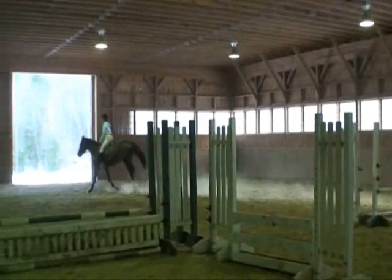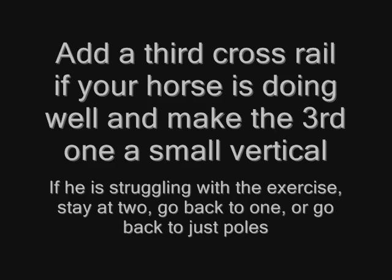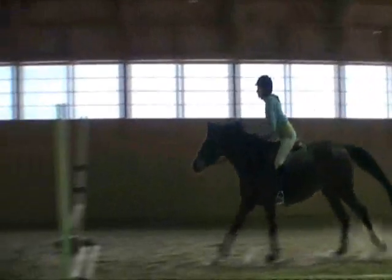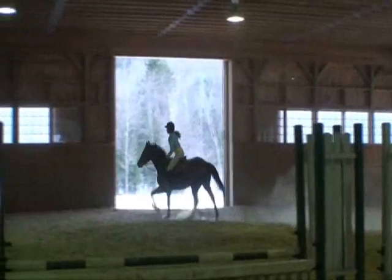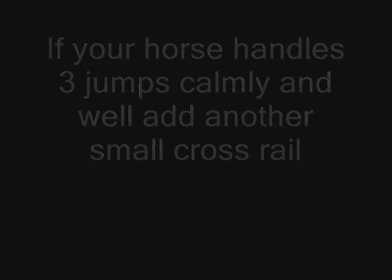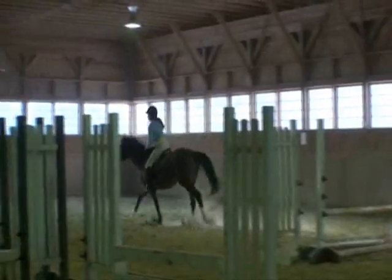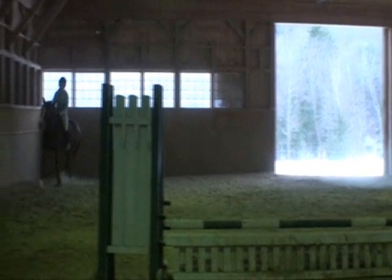She jumped that very nice and confidently. She's coming in to a third now. We've added the final of four, and she jumped through that beautifully. We built her confidence up gradually by adding one jump at a time.